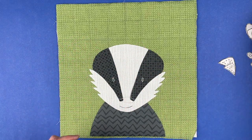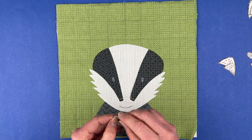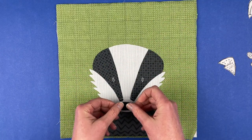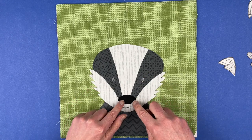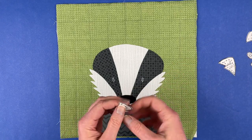Now, just to make sure I've got that placement right, I'm going to go ahead and put the nose piece in and make sure that I didn't move these pieces too far apart or anything weird like that. The nose piece should cover both of those ends — and it does. Good, yay!